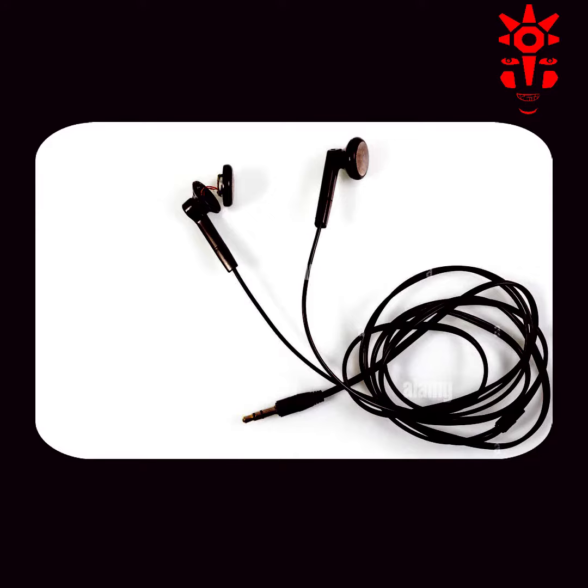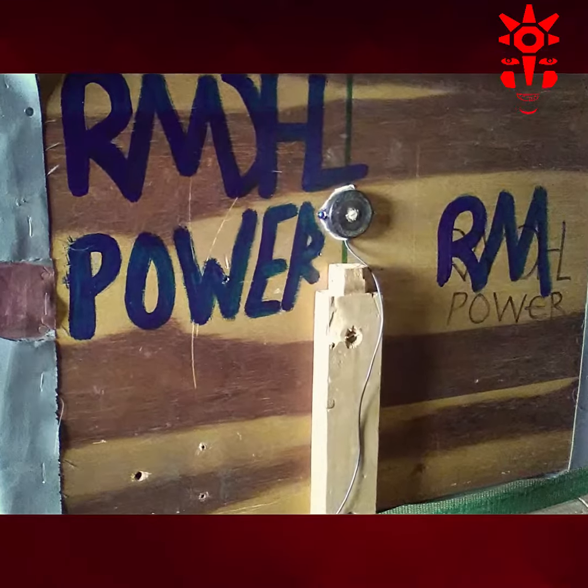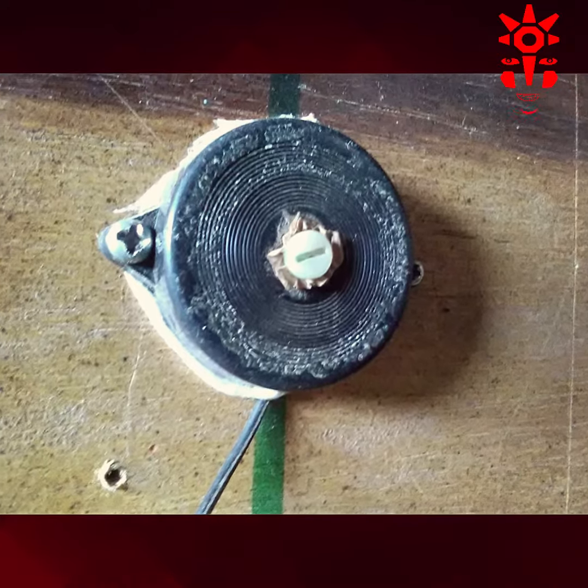We achieve this by using a DIY microphone taken from an old set of earphones. The microphone is placed behind the return board.